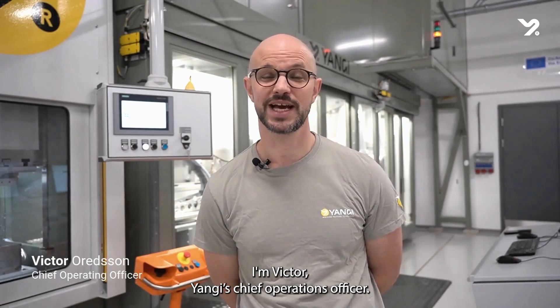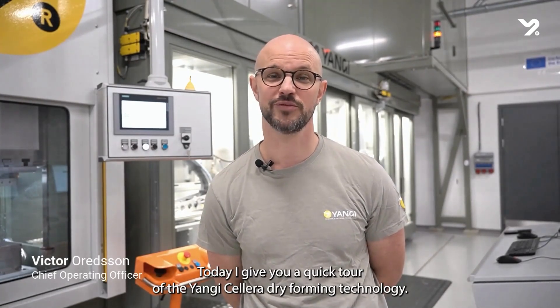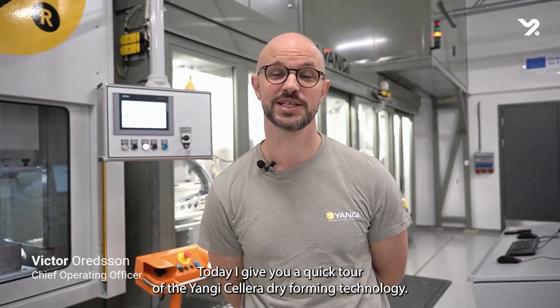Hello, I'm Victor, Yangis chief operation officer. Today I give you a quick tour of the Yangis Celera dry forming technology.